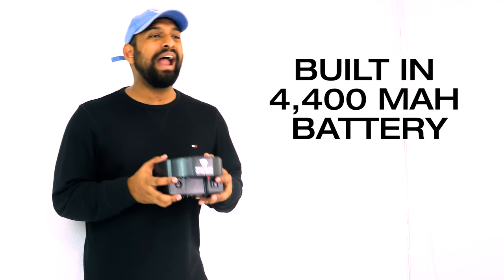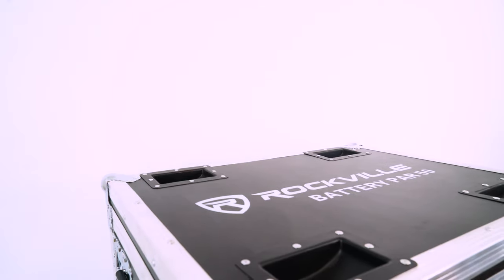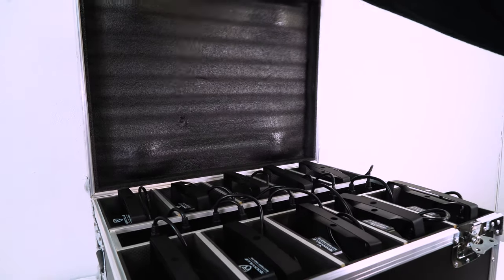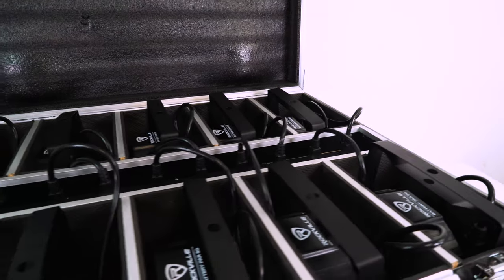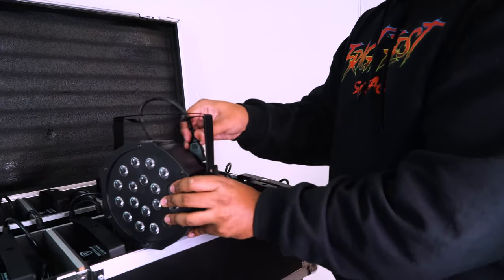You probably won't have to recharge very often because the battery in this light is a beast. It's a 4400 milliamp-per-hour battery, which means this light can last 15 hours on a single charge for a single color. We also make charging cases for the Battery PAR 50 — the case holds and charges 10 of these lights while transporting them easily from gig to gig.